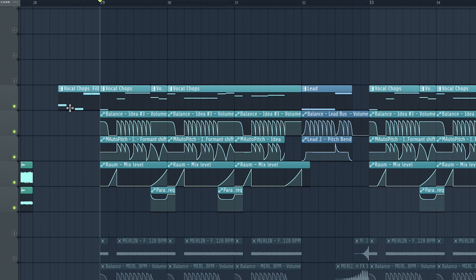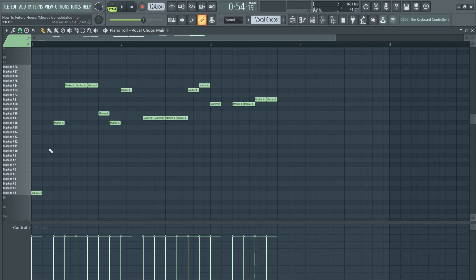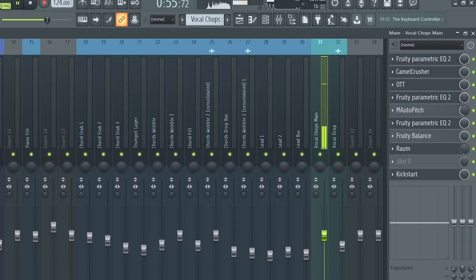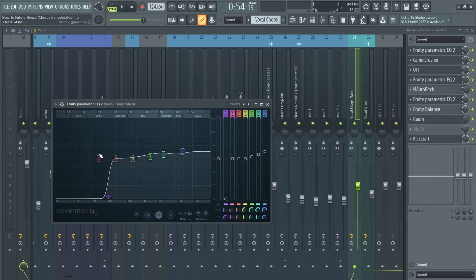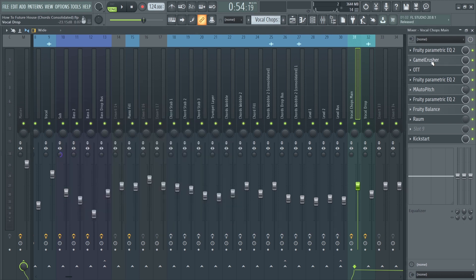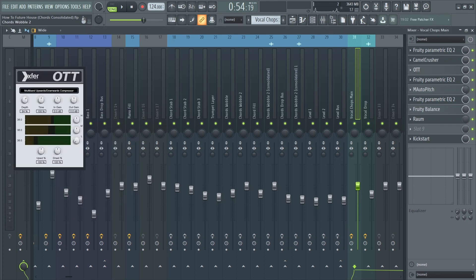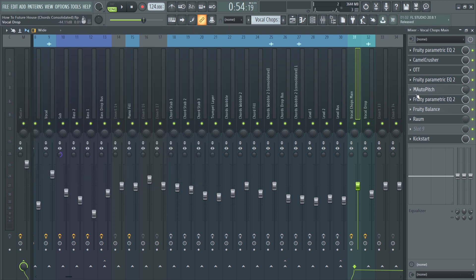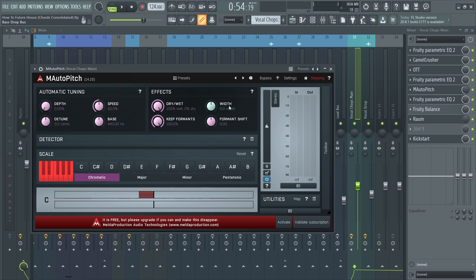The vocal chop layer sounds very special on its own and not very good, but it fits really well in the mix. I used Slice X to create a simple vocal chop melody. For processing, I cut out the lows and boosted some highs, added distortion using Camel Crusher, compressed with OTT, added a second EQ, and then used a free formant shifter by Malda Production, automating the formant shift.